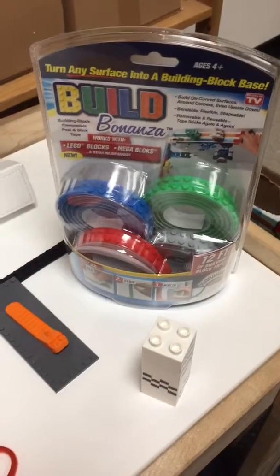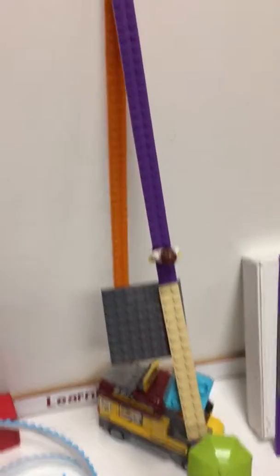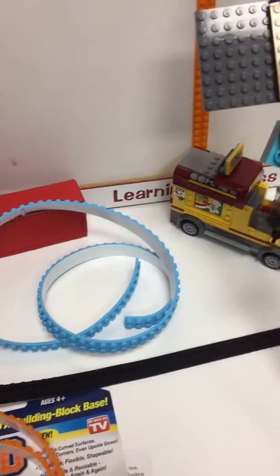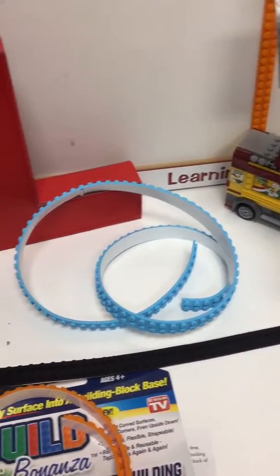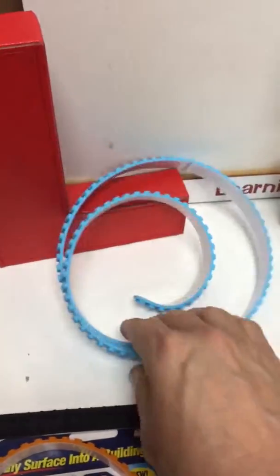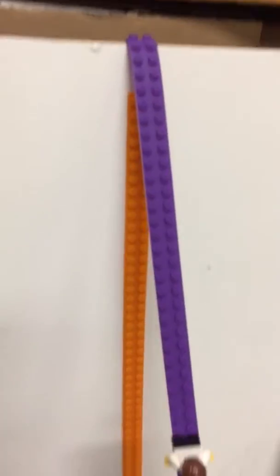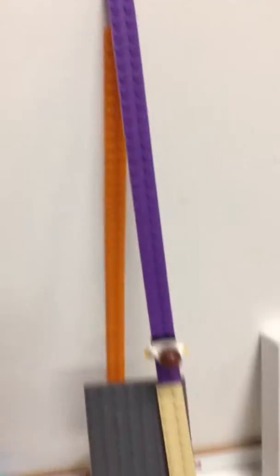Hey fans, I'm really excited tonight because I gave Build Bonanza a very good try. It's the LEGO tape that comes in four different colors. You simply take the rolls, use the scissors to cut it in any length that you want — up and down, across.